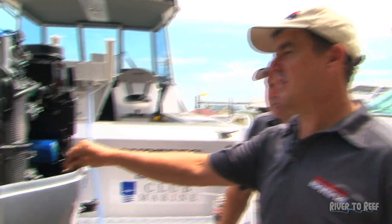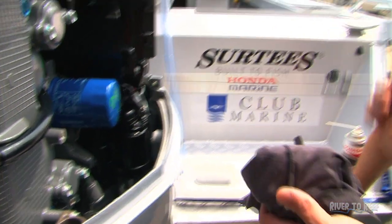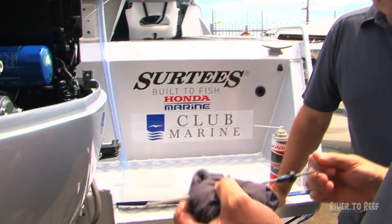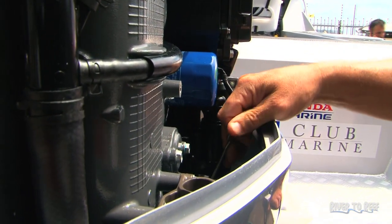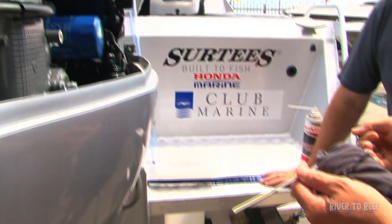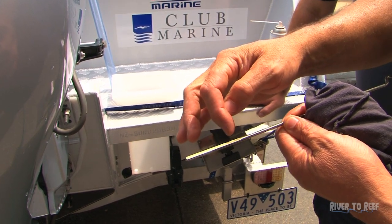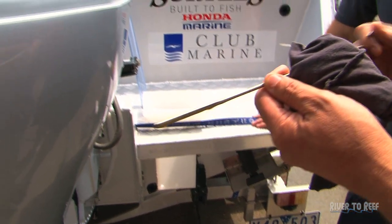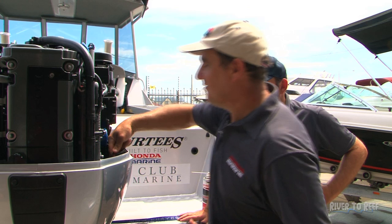Something else I recommend to check before each outing is the engine oil. The Hondas have a sump similar to a car — it's four-cycle. So we'll pull the dipstick out, wipe it, and place it back in all the way, then pull it back out to see whereabouts on the dipstick it is. You've got a low point, which is that dot there, and a high point, which is that dot there. We're just slightly over, so that's pretty good. We can now wipe that and put that back in, and we're good to go.